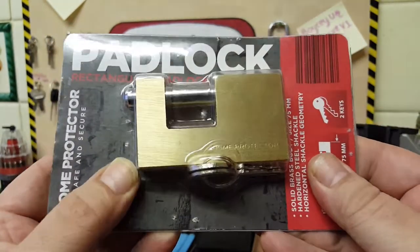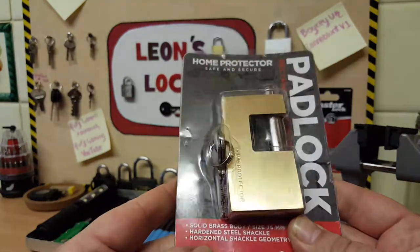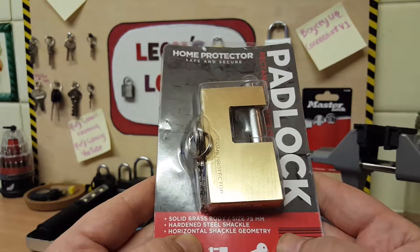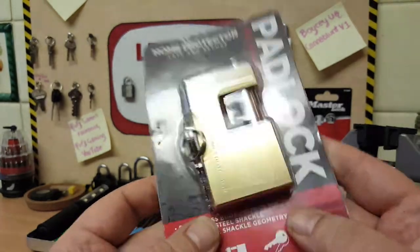So I saw this and thought I'd like to have a crack at that, because I've never done one of these. It's a Home Protector, safe and secure — solid brass body, 75mm, hardened steel shackle with a horizontal shackle geometry, comes with two keys.